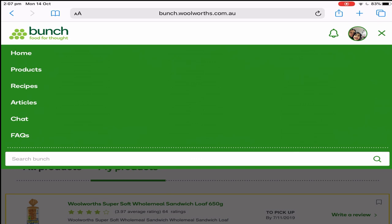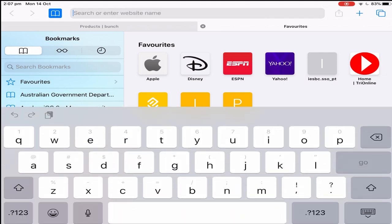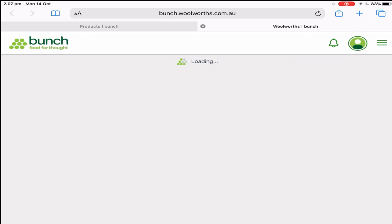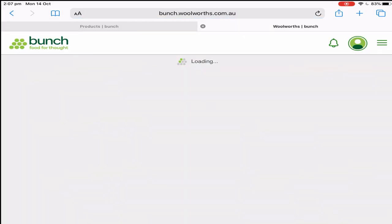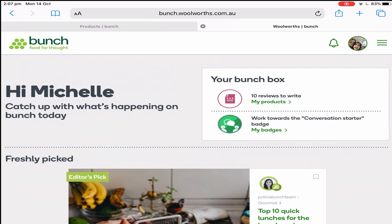Welcome to my channel. In today's video we're going to have a look at how to get free products from Bunch Woolworths. First, you will type bunchWoolworths.com.au — this is only for viewers located in Australia. If you're not a member yet, you can register on this website.